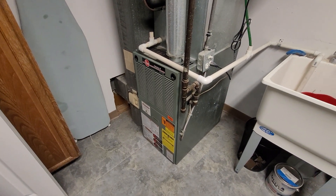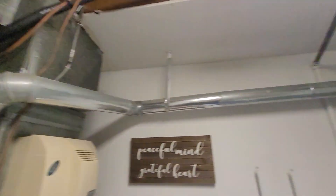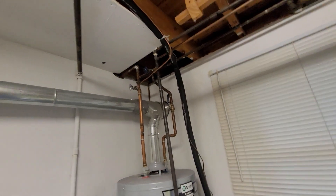Hi guys, Aaron here. We're looking at a 17-inch wide, 100,000 BTU two-stage furnace. You can see a four-inch flue headed up to a lined chimney — that is a brick and mortar chimney on the outside.